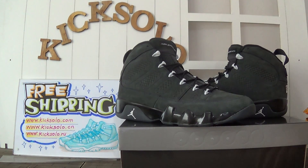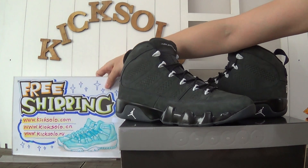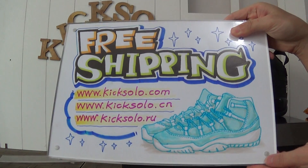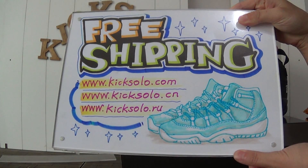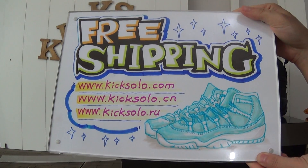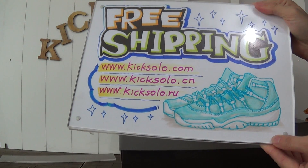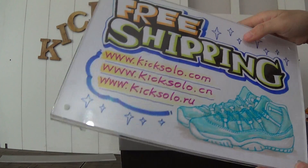Hello my dear customers, nice to see you here again. This is Helen from Kicksoul.com. You can also check Kicksoul.cn or Kicksoul.ru. We offer the newest authentic Jordan shoes with fresh shipping and the best wholesale price. Please keep checking Kicksoul.com.